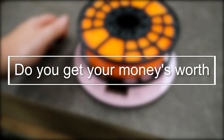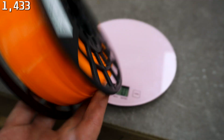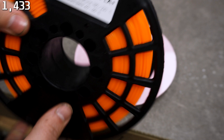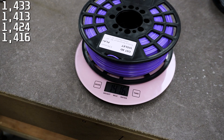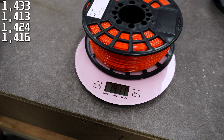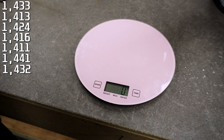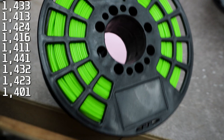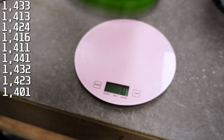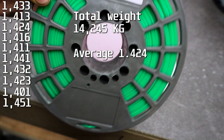That's 1.4 kilos. Looking at the spool, this spool is not going to weigh 400 grams so we get more filament than expected. The lightest spool is apple green at 1.451kg, and the fluo green is the heaviest one.